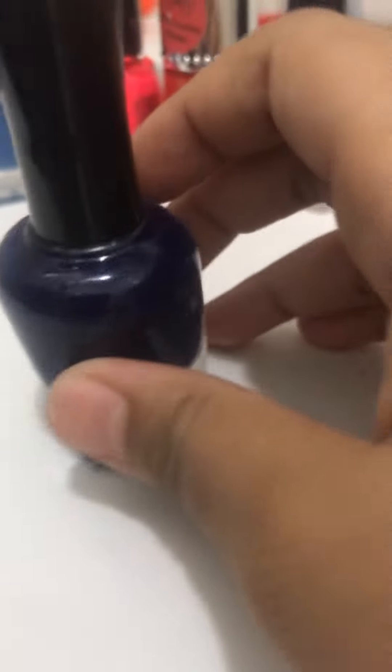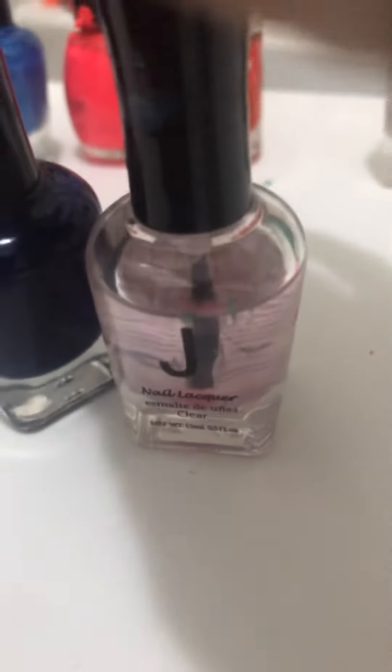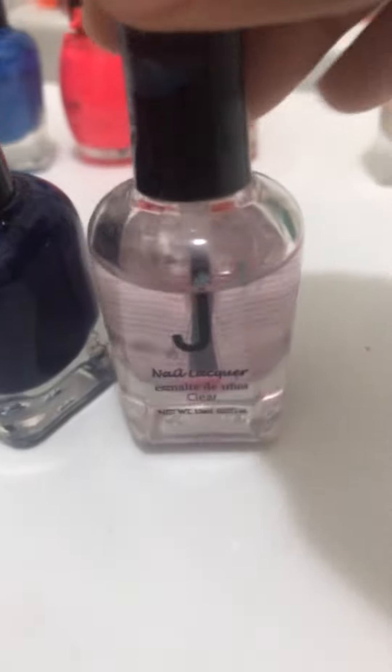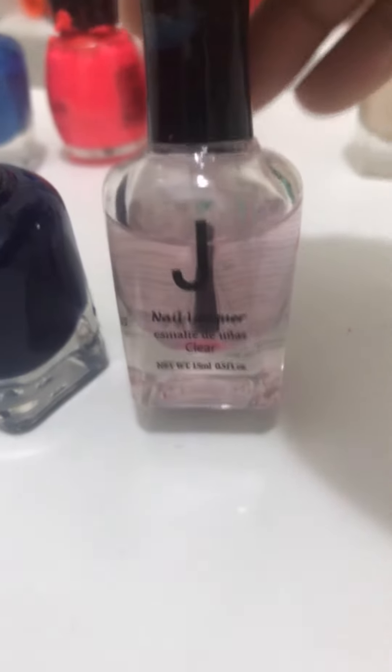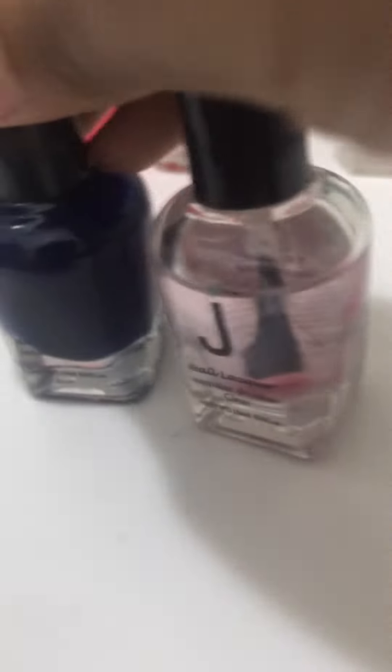I'm going to do this dark blue color right after my nails are dry, because there's something I'm going to put on it when it's done. After the decoration is done and dry, I will add this clear polish. See you back when my toes are dry. My toenails are dry and now it's time to open this up to put it on my toes.